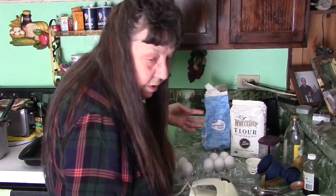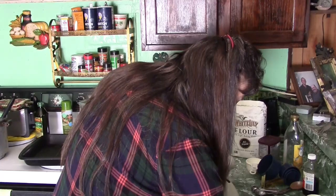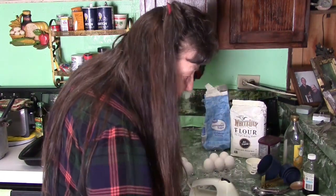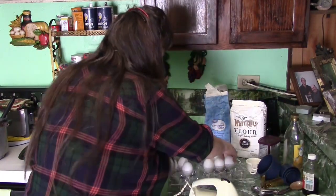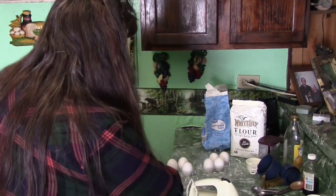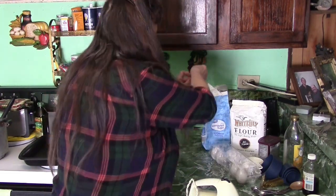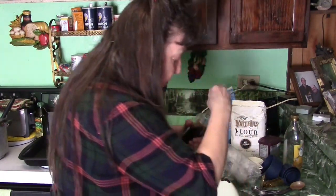I hope that shell didn't go down and I didn't see it. Alright, let me just look and be certain. Looks good — just checking to make sure we don't want any boo-boos. Let's mix all this stuff up. Oh wait, I forgot my vanilla — that's one teaspoon of vanilla.